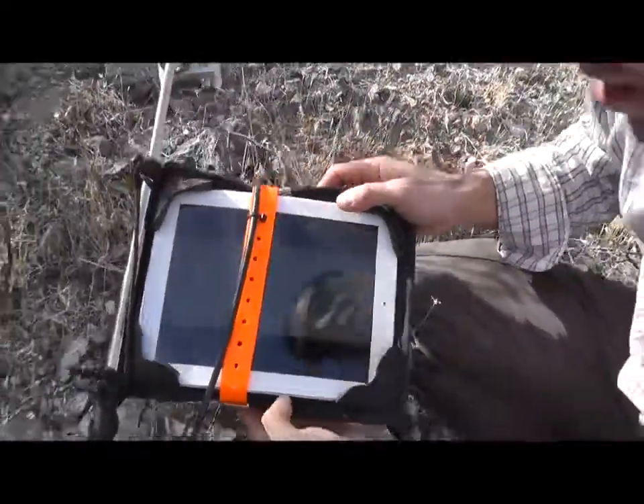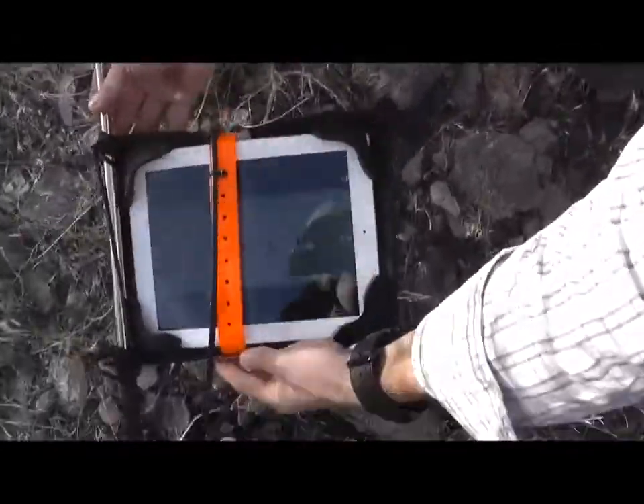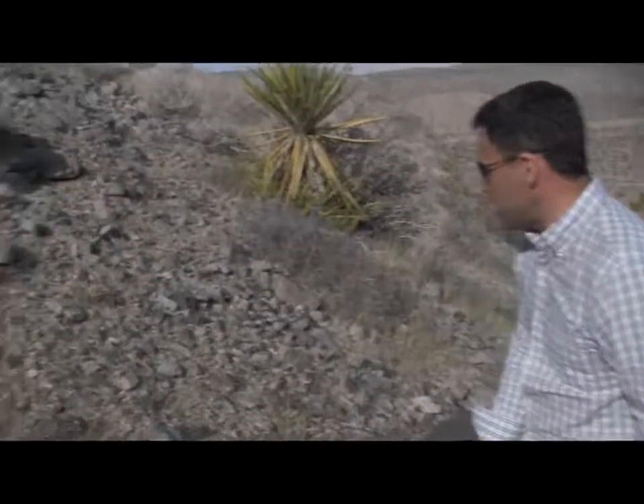Still going, still going. So as you can see, the iPad is still working here from the extreme drop in the Extreme Edge. And you can see the terrain here is pretty rugged.